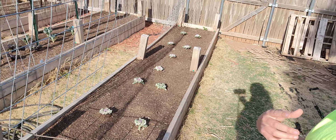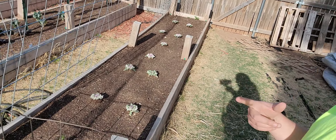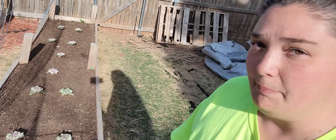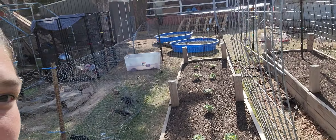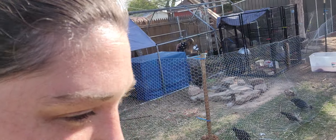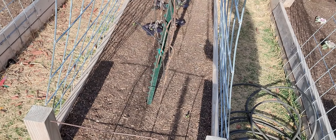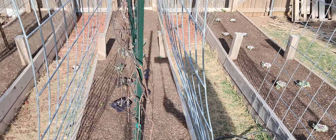In this bed here I have some kale and some rosemary and there at the end some sunflowers. Two different types of kale. I have some bok choy and some purple graffiti cabbage in these.